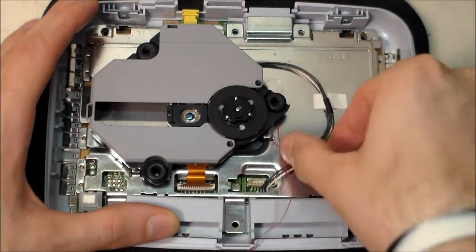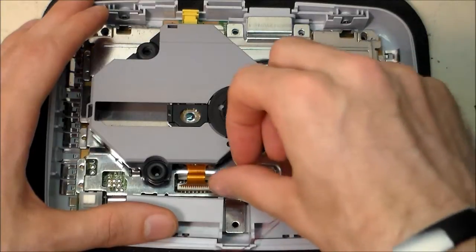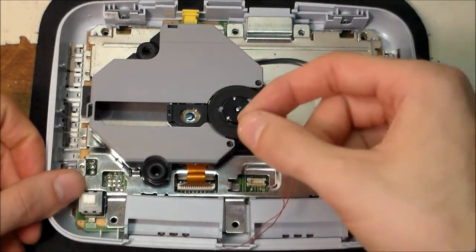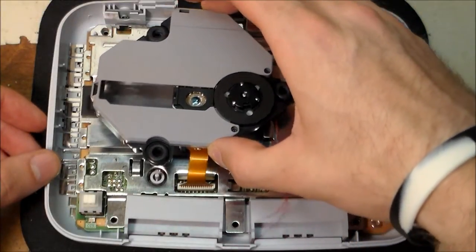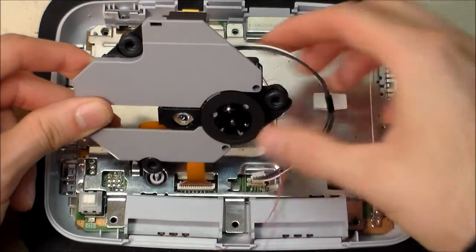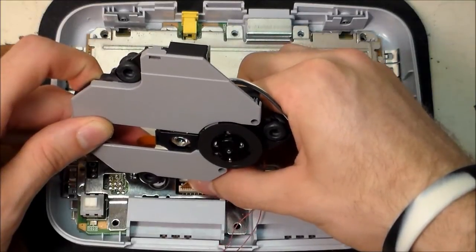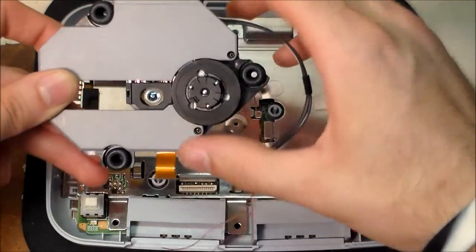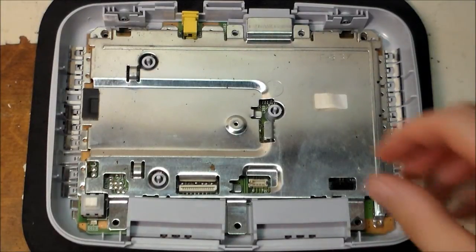Give the stepper motor connector a little wiggle and it'll pop right out. Then to remove the ribbon cable — yours might have a white tab on the front to help you grip it. Lift the CD assembly up and grab the base of the connector with your thumb and finger, be very gentle, and just rock it back and forth until it comes out. That's the laser assembly removed.